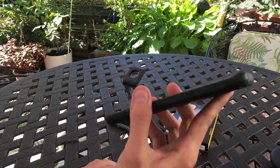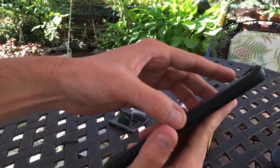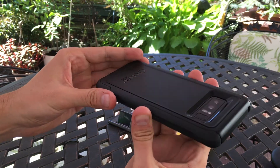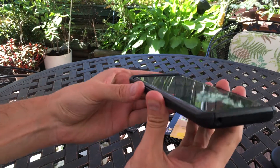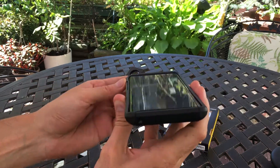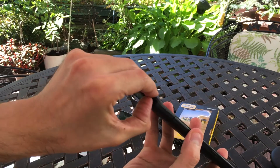Along the sides, you have some nice ridges that help you determine where the power buttons are and your Bixby button, so that's really cool. There's also generous protection for your camera, so you don't have to worry about scratches. The front lip is also pretty generous, so this case definitely offers a decent amount of protection — probably moderate to heavy.